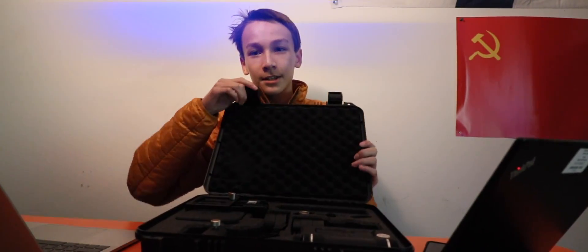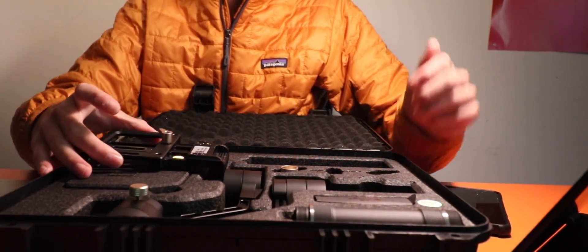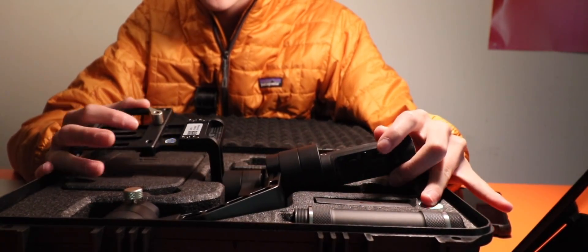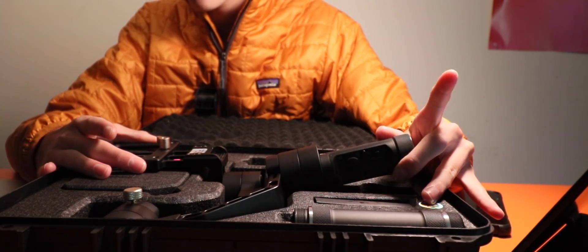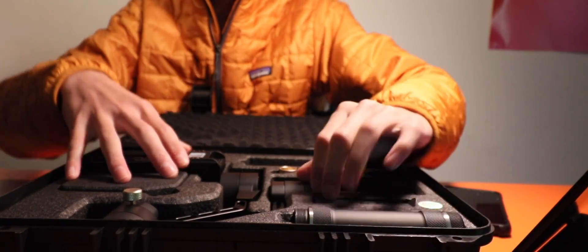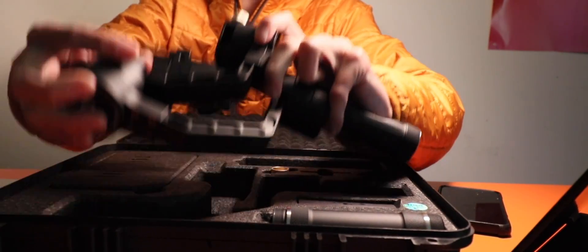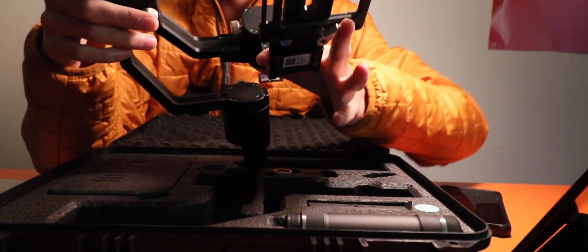Alright, here we go. This is how it looks right here — I'll shine my light on it so you can see. It's pretty nice. The gimbal comes with a really nice case. This is definitely one of the best gimbals to get if it's your first gimbal for a DSLR or a mirrorless camera. It comes like this in the case — I've carried it around lots of places. If you saw the Forest Cut video, I used it for that.